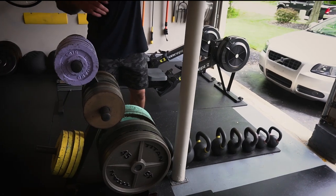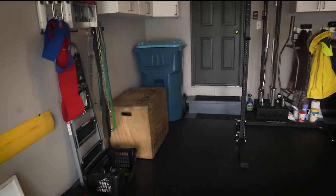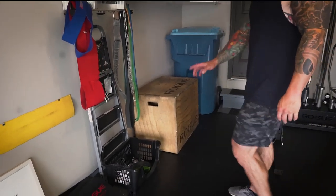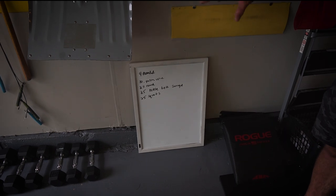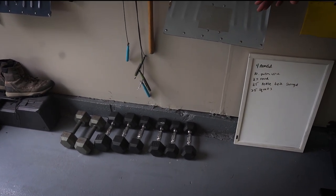We got kettlebells — 15s all the way up to 53-pound kettlebells, these are Rogue kettlebells. We got a box, an ab wheel, some collars, some ab mats, and a whiteboard so you can keep track of your progress. We got some dumbbells — up to 20 pounds, we are getting jacked.